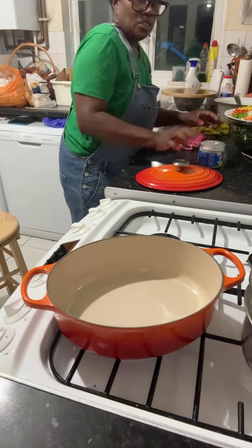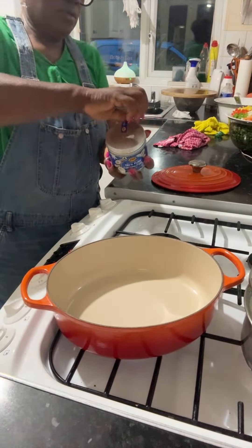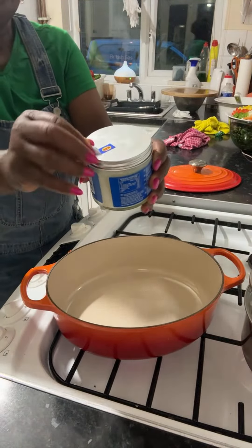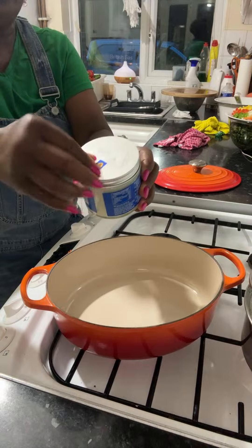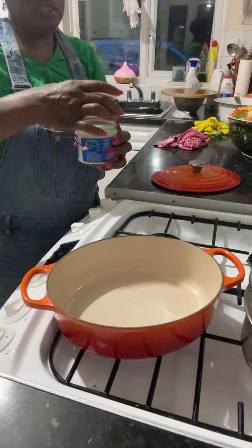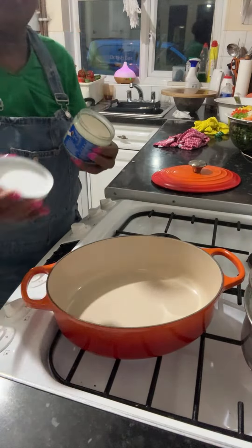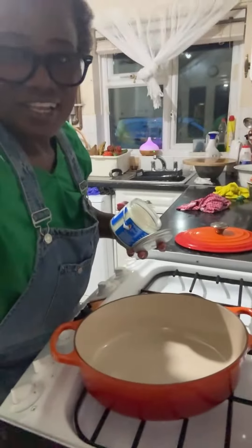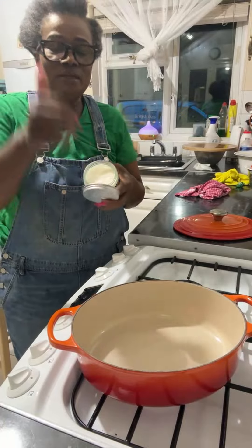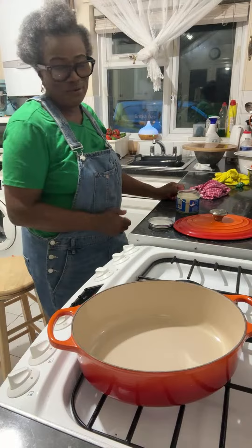I've got myself some coconut oil here. It's good — I see you didn't try to open it, but it's properly sealed. It's expired 2026. I'm trying to see if it smells like coconut. Remember to press thumbs up, guys!